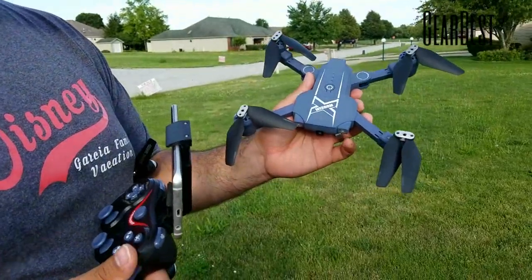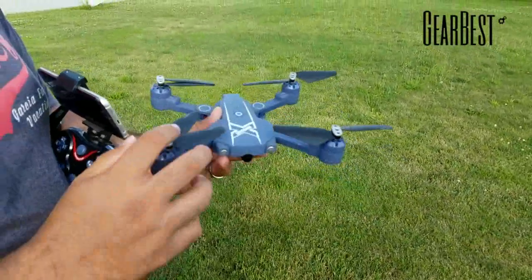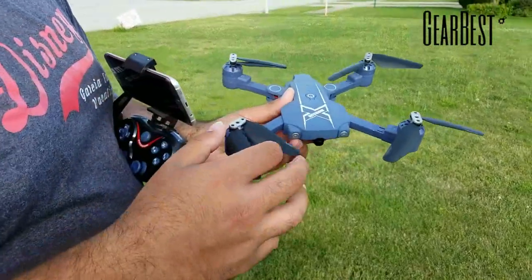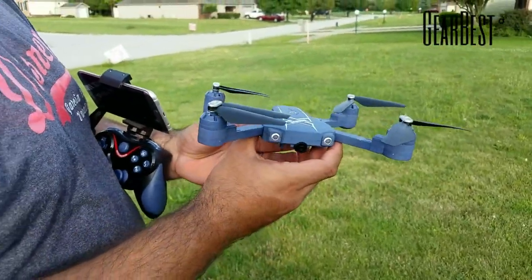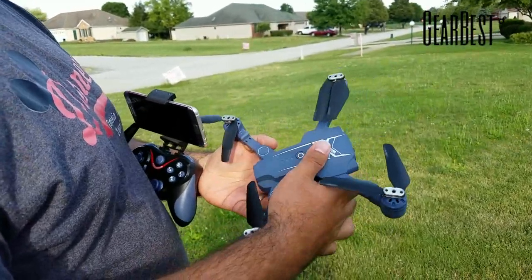We'll call this the Wisdom drone because I have no idea how to pronounce the actual name of it. I'll have a link in the description below, as this was provided by GearBest if you guys want to pick it up. So let's go ahead and take it up for a flight and see how it does.